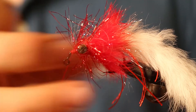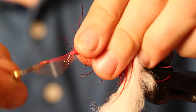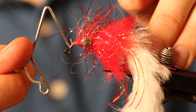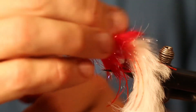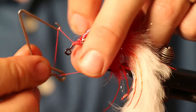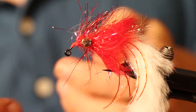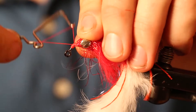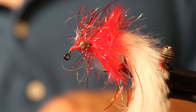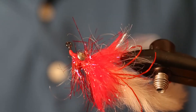We're going to put a whip finish. With pike flies I like to whip finish them two or three times just to make sure they're good, and if you're motivated you can glue it as well. That's it — that's the pike jigger.